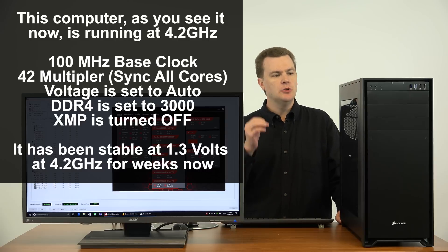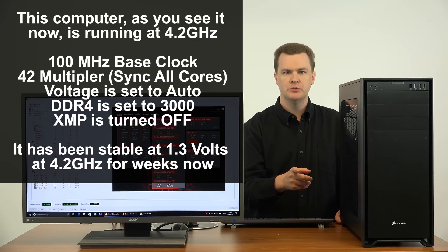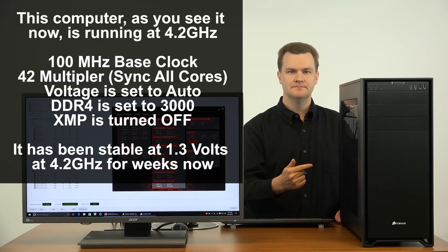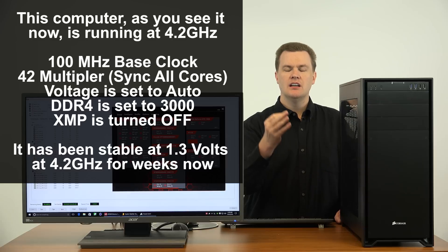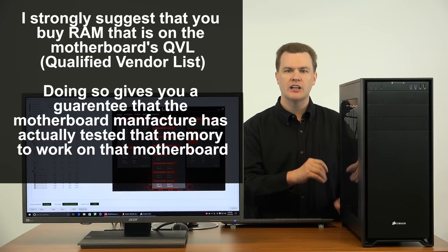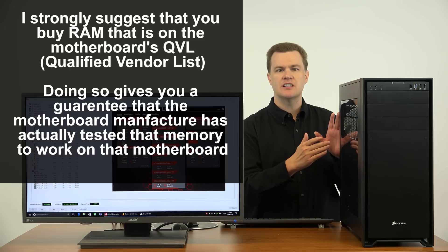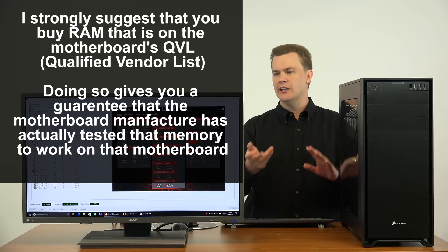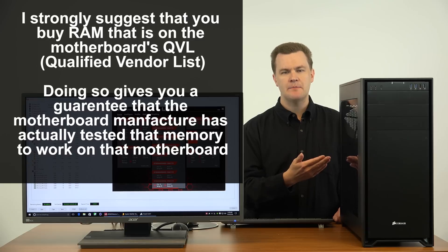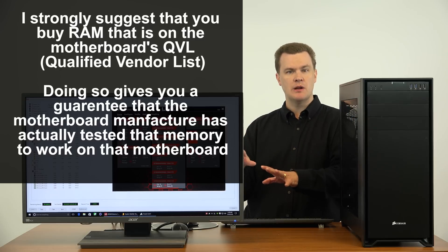I recommend that you buy all the stuff I mentioned and simply set your clock multiplier to 42 in the BIOS — I'll show you in a minute. Set your RAM to whatever you bought. In my case I bought DDR4 3000. I bought memory that was on the qualified vendor list for the motherboard; everything synced up, timings were all correct. Asus has actually tested this specific kit of memory in this system — it worked perfectly, running at 3000 with no issue. Leave everything else on auto and be happy with your computer. It will run fine.